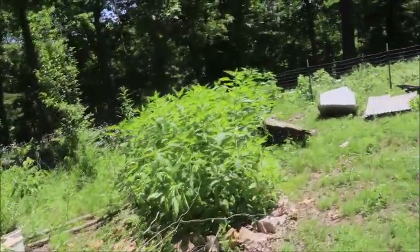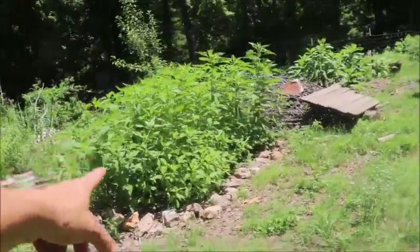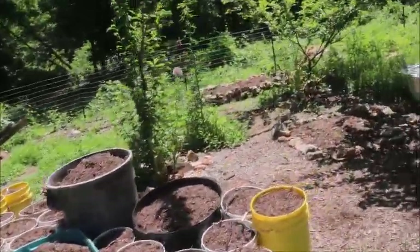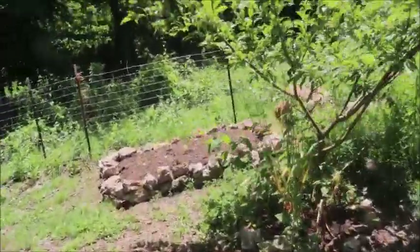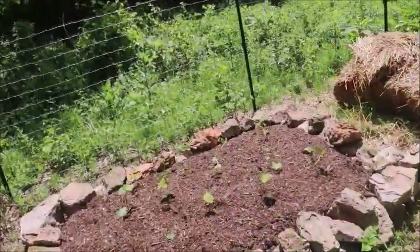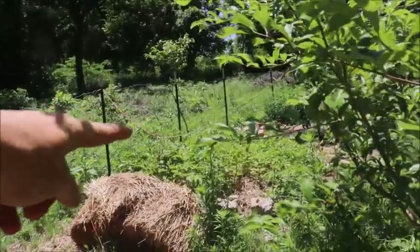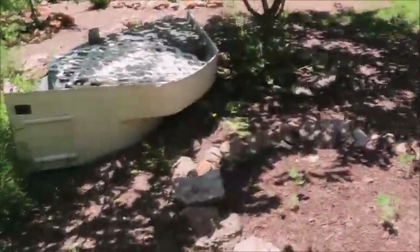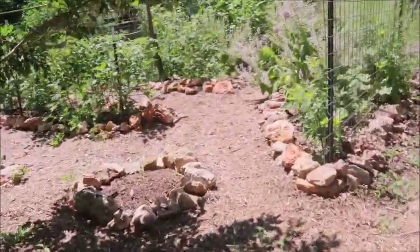Over here we have our new section of sunchokes — they're doing pretty well. Just planted this one the other day. Garden bed number 66 back over here. I'm going to give it a good soak. Throw it in the full sun — it's going to be sweet potatoes. The Ruth Stout potatoes are there. Kids planted some watermelons which are very little, but they're growing. And then I got a lot of work.